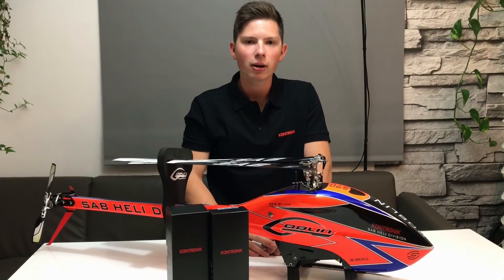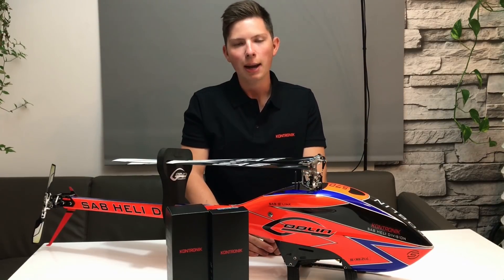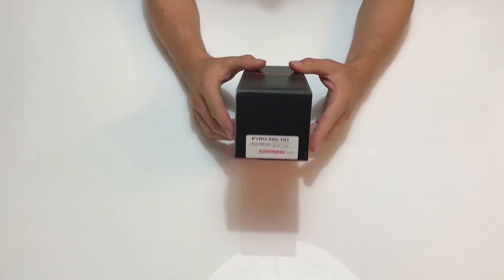That setup is really perfect for a 570 Goblin or any different brand 550 helicopter. Now I'm showing you a little unboxing and after that I'll show you how to program it. Contronic stands for awesome quality, performance, and great service.